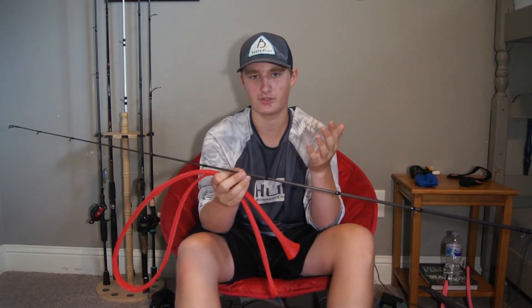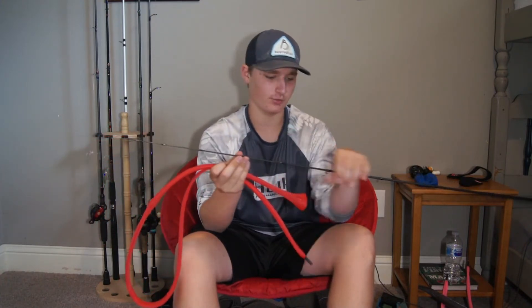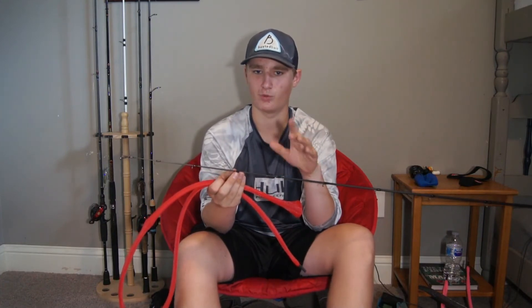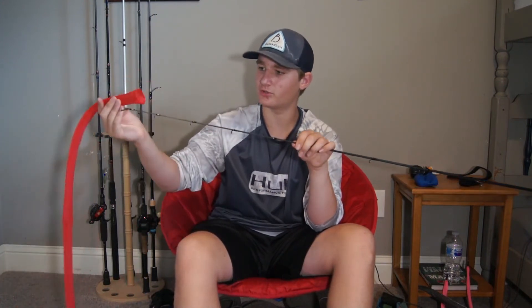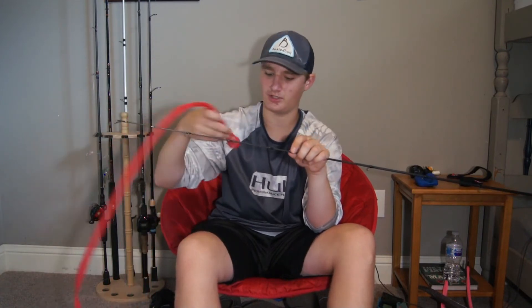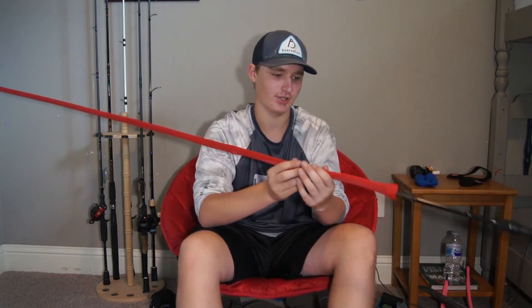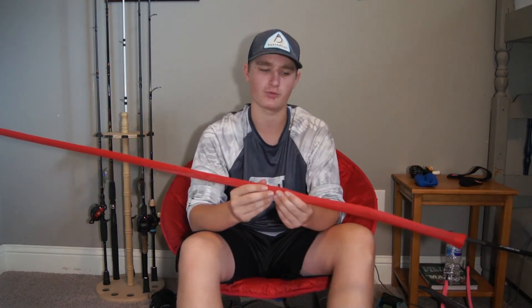If you're throwing a big swim bait, you're going to lose a lot of money. Especially the tip guides — those are very important because that's where most of the pressure is put. Sometimes I don't worry about the middle ones as much, especially if I'm throwing braid, because you'd have to cut through more than one strand since most braid is eight strands. But the tip is very important. With the rod sock, there's a little circle opening and it goes all the way down through the tubes — you just slide it on. It protects your guides very well, keeps them from getting chipped up, and doesn't let anything touch the inserts.